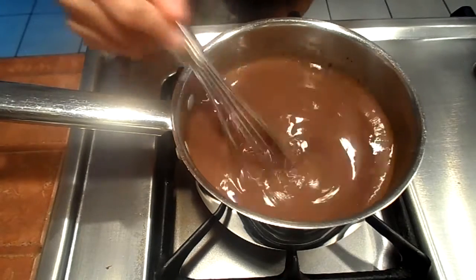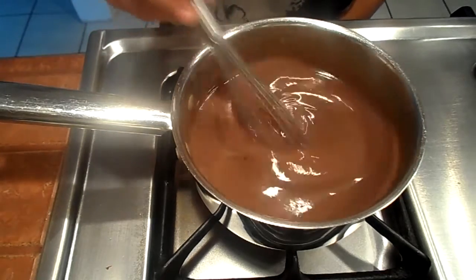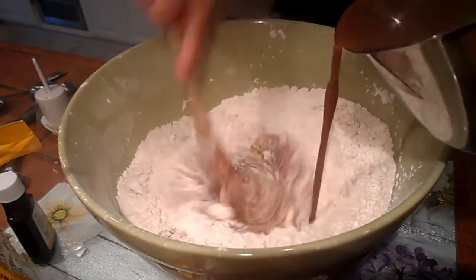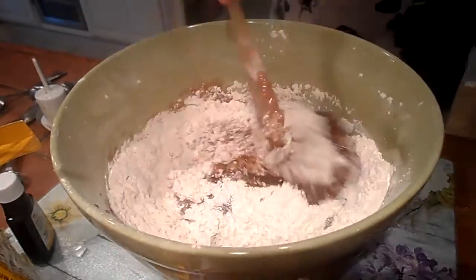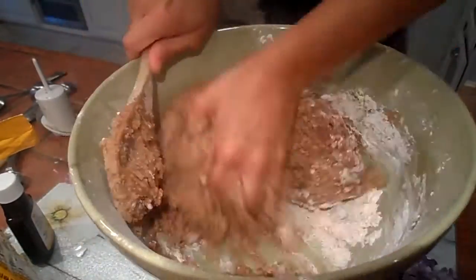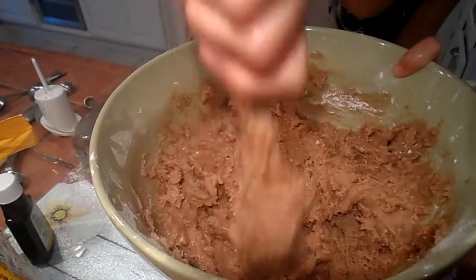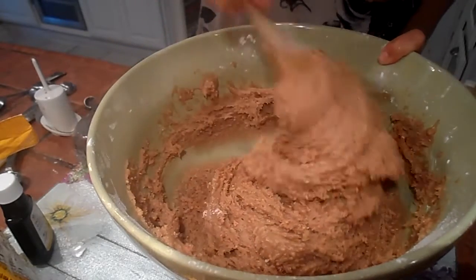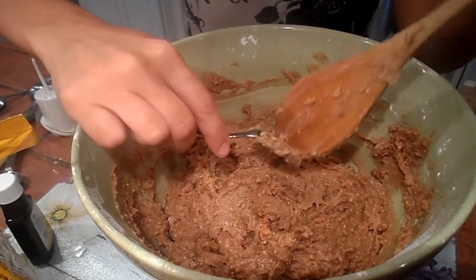Add maybe three drops of the wild orange oil as well. This smells like fall — it smells so good. Now that we are all done whisking all of our ingredients, this should be lukewarm enough to pour over our flour mixture. Get in here and mix — use your hands if you need to. Once it's all mixed together, we're going to cover this and place it in the fridge for about an hour. This recipe is kind of a little bit of a pain, but I'm sure it'll be well worth it in the end.